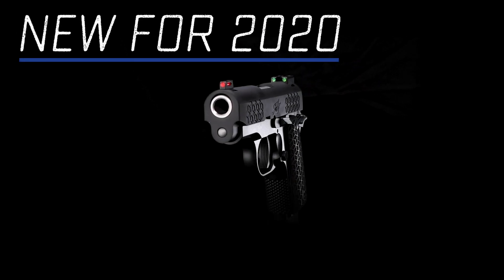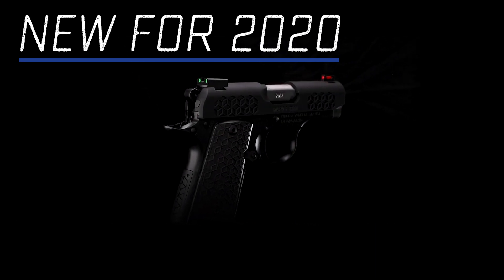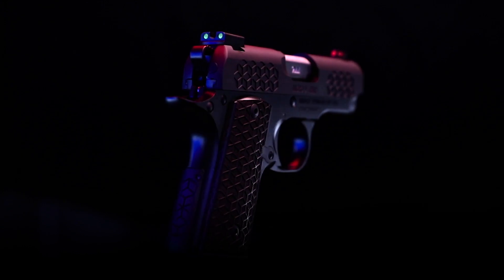New for Kimber's 2020 lineup is the Micro 9 Triari — a premium subcompact pistol dressed in a geometric design throughout with a low profile black finish. The Micro 9 Triari is an elegant solution for your extreme concealed carry needs.